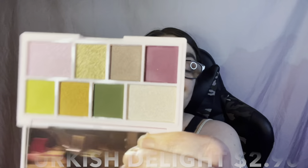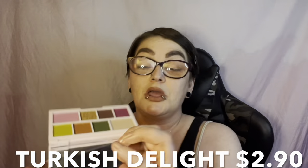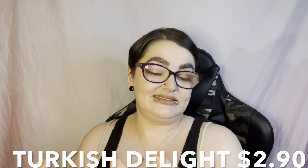Next is the I Love Revolution Turkish Delight Palette — this was two dollars and seventy cents. It looks very pretty but I'm going to put this one aside for the giveaway, so I won't swatch it. I have to give you guys something and this is a great one to include!